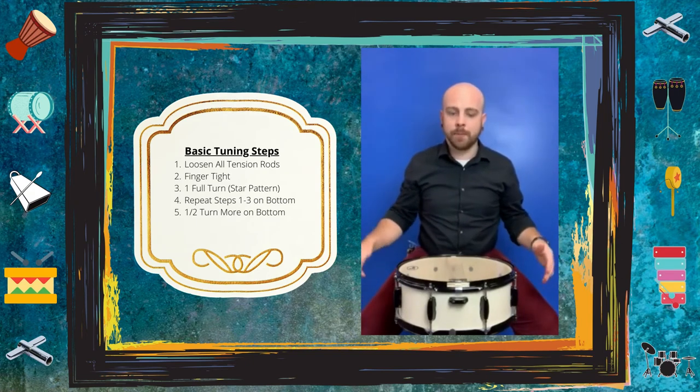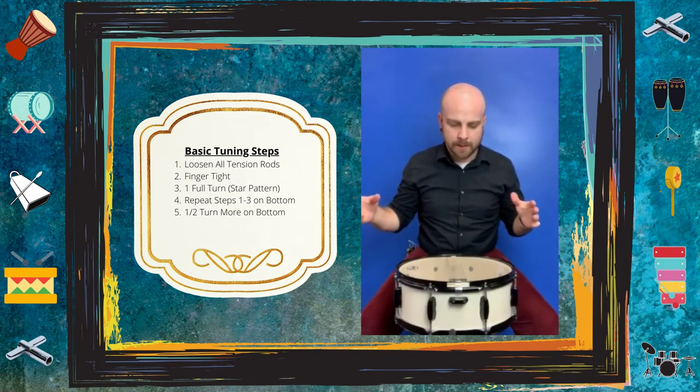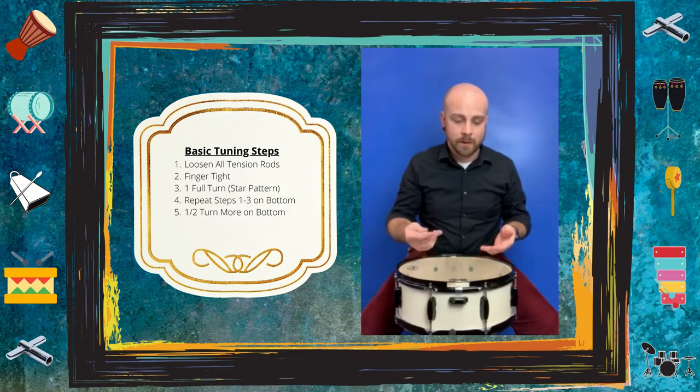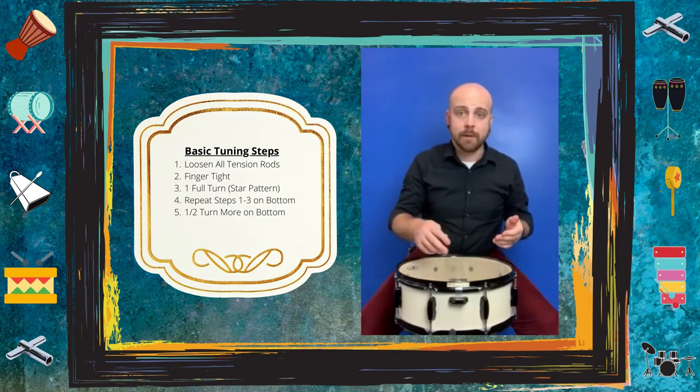Now that both the top and the bottom are the same — each tension rod exactly one turn past finger tight — we're going to keep working on the bottom head and go one half turn on every tension rod inside that star pattern.